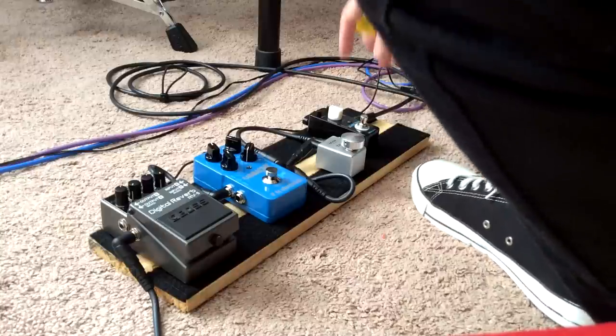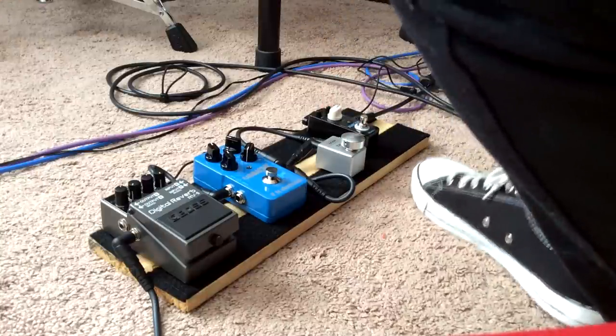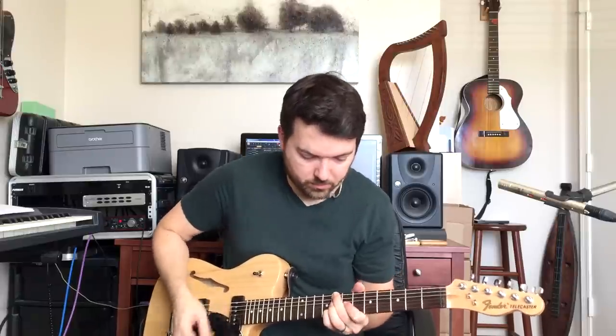So anyway, that would be my pick for about the cheapest worship board you could put together that would get you most of the tones you need to play this kind of music. The Blues Crab can get a little heavier than I had it here if you need to play something harder, but it's still a transparent, lower-gain overdrive — perfect for this style. The Flashback and the RV-5 get you a lot of different ambient sounds, so it's a lot of versatility for a pretty cheap board.